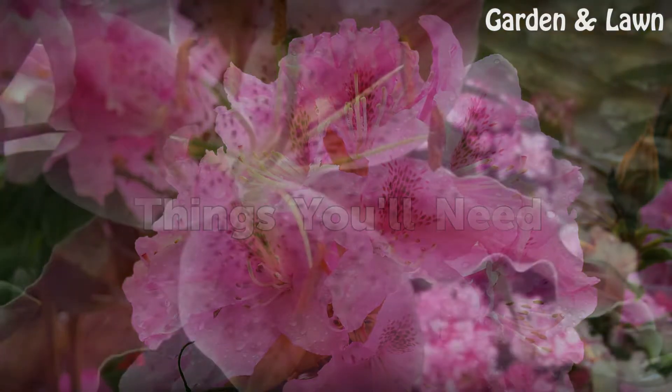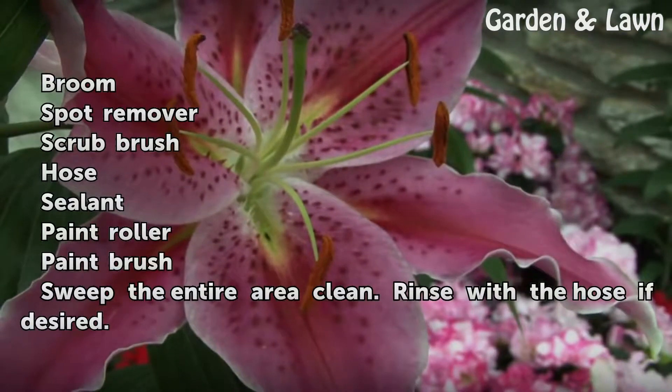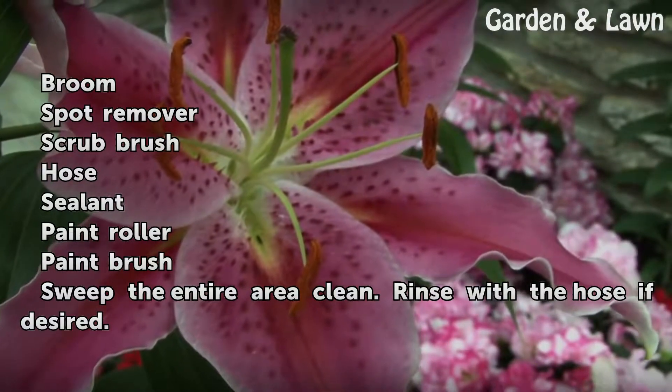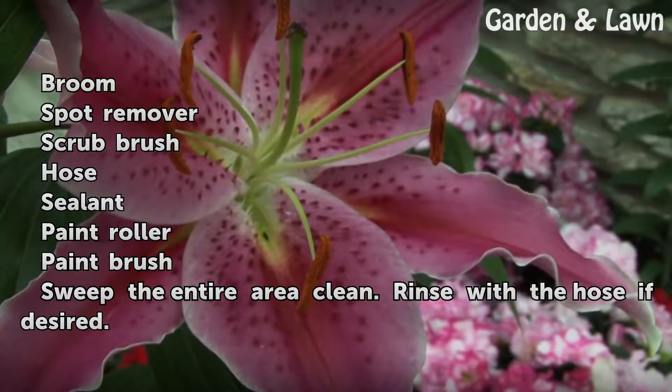Things You'll Need: Broom, Spot Remover, Scrub Brush, Hose, Sealant, Paint Roller, Paintbrush.